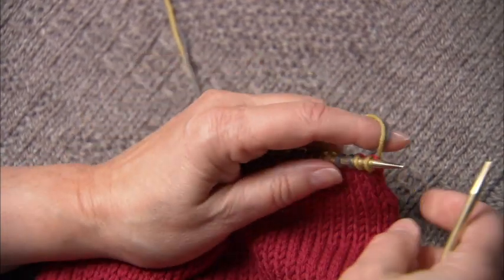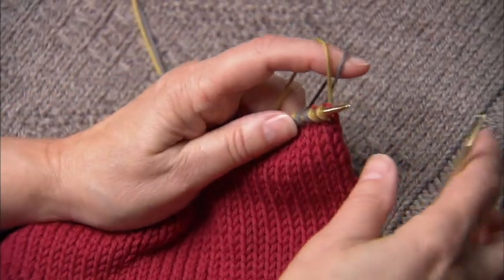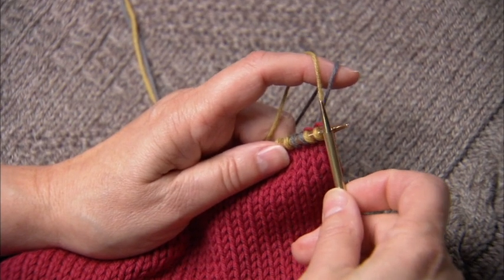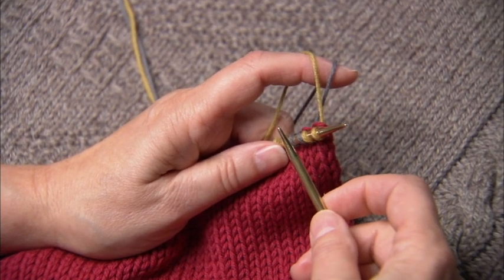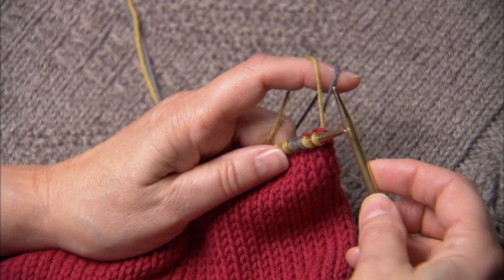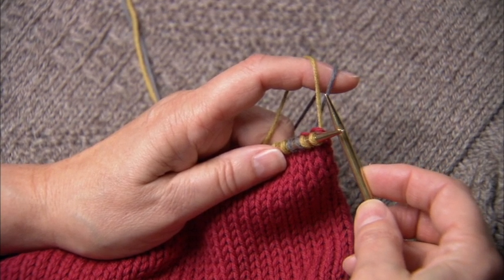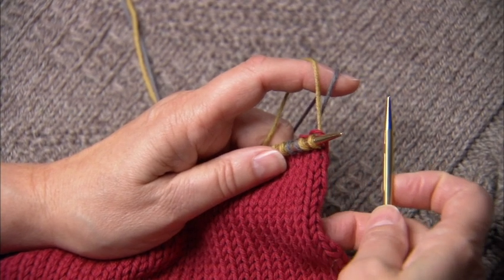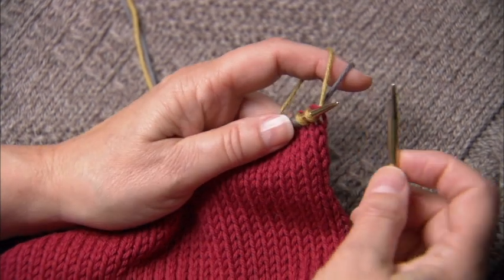Now let's try corrugated ribbing on the right side. The way that I'm holding the yarns, the green yarn is the near yarn and the dominant yarn. The blue yarn is the far yarn and the non-dominant yarn, and we'll use the blue yarn for the purl ribs, the green for the knit ribs.